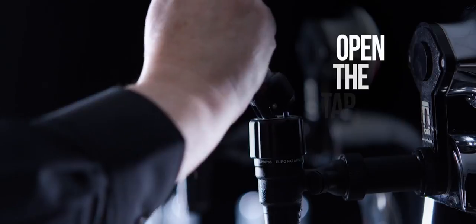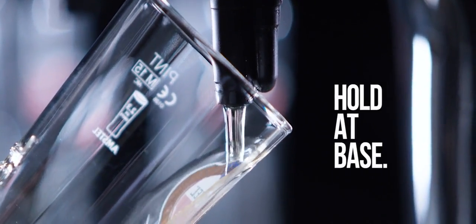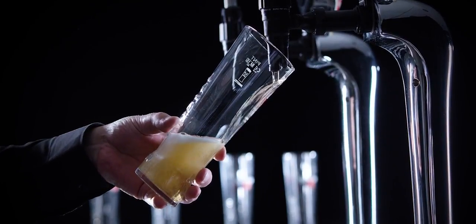Fully open the tap in one smooth motion. Hold the glass at the base to keep it cool and hygienic. Pour with the glass at a 45 degree angle and aim the liquid at the Amstel logo.